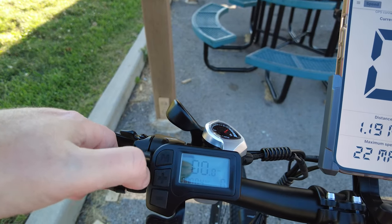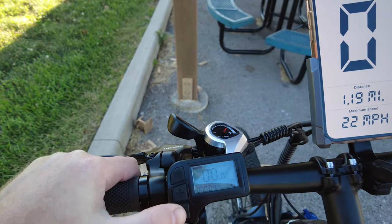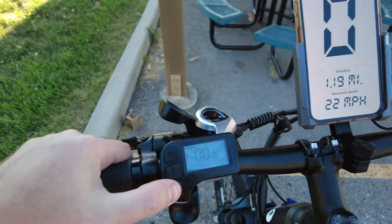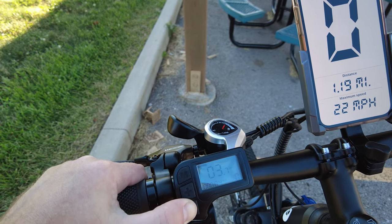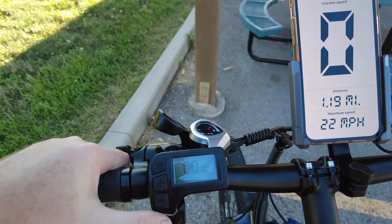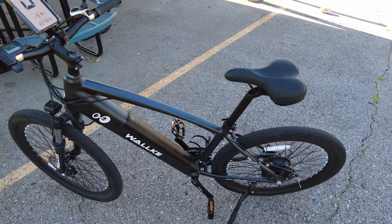Your brake has the kill switch on it, so if you squeeze your brakes it kills power to the motor. You push and hold M to turn it on and off. Push and hold plus for a few seconds to turn your headlight on - it also lights up the display. Push and hold the minus button for walk mode. If you let go it automatically shuts off, which is a cool feature. If you push and hold it, it gradually increases to a nice slow pace - should be easy to walk the bike with walk mode.